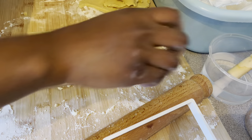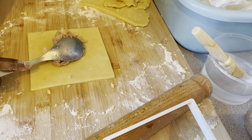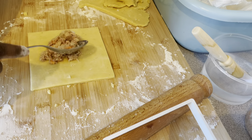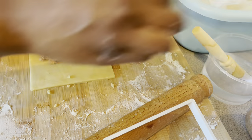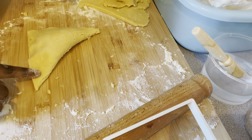I'll brush the ends with some water and then add my fillings. For every pack of flour I normally use four cans of tuna, so I used 20 cans of tuna for five packs of flour.